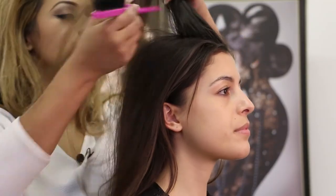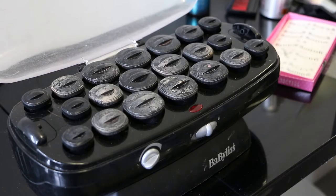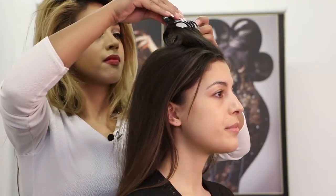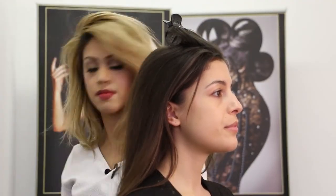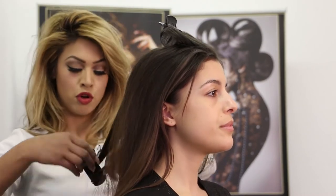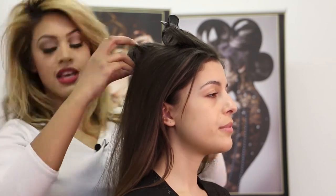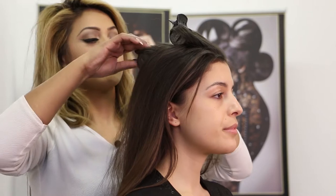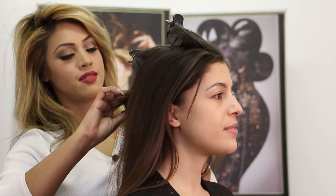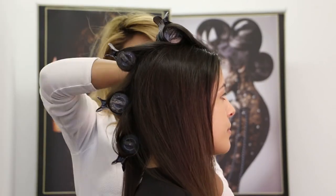I'm going to start by applying the rollers at the top going backwards. I'm using the big ones to create much more volume at the top. The big rollers are for more volume and as it goes smaller it creates more curls. I'm just going to quickly put some rollers on this side.